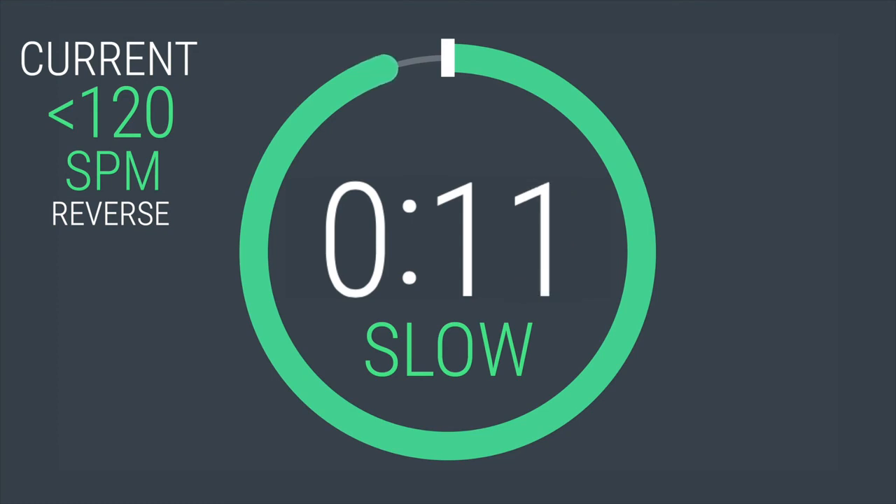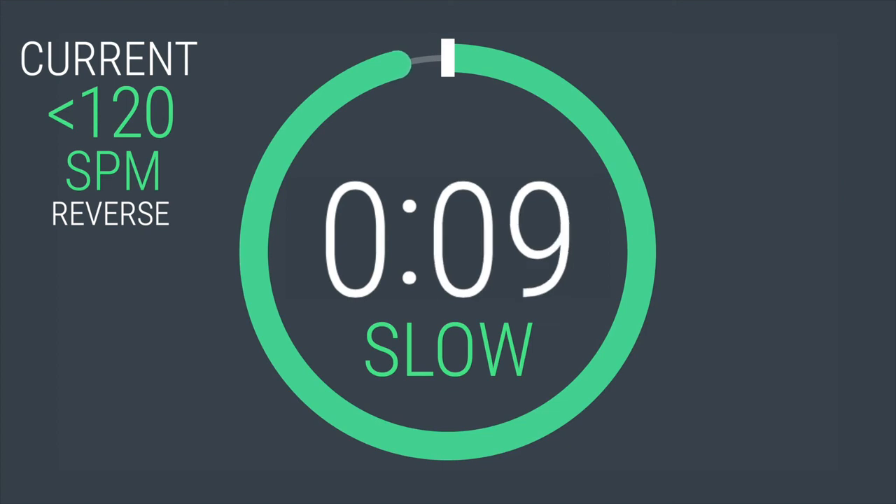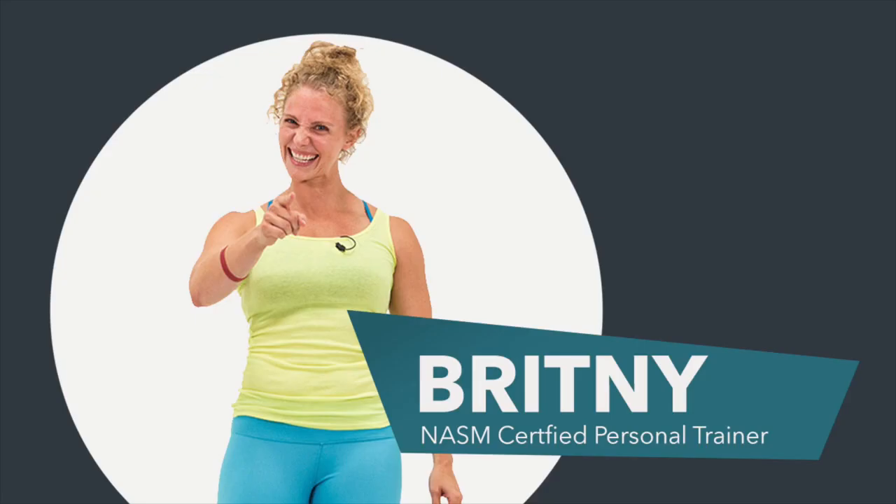This is Brittany and I'm signing off. Thank you for training with me on the elliptical today. That workout was tough and you dominated it. Keep pushing yourself and I'll see you back here next time. You are done.